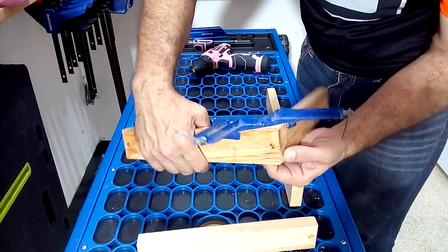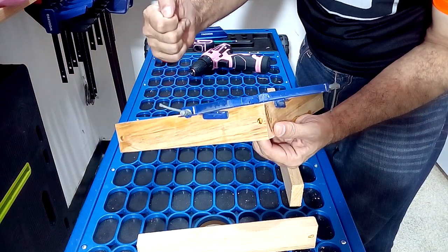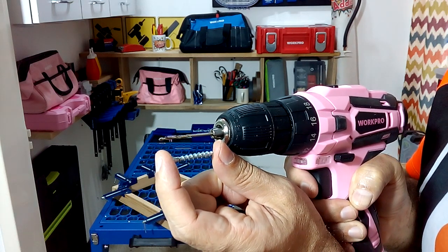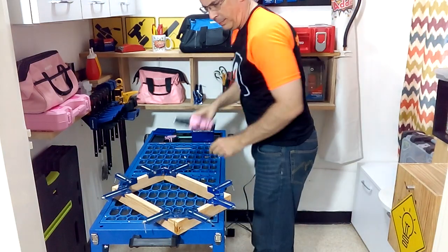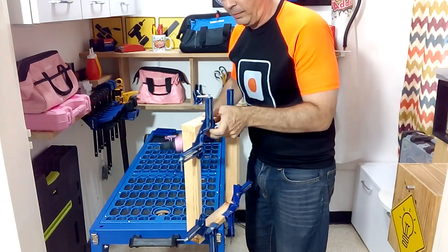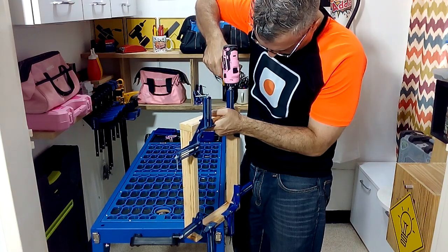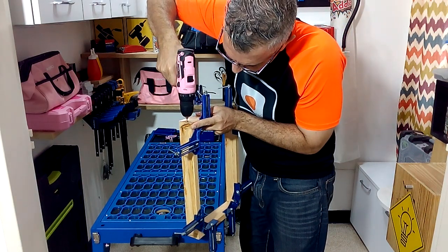I recommend you hold the structure using clamps at 90 degrees. Before placing the screws I recommend pre-drilling the pieces with a bit thinner than the screw. This way we will avoid breaking the pieces of wood.